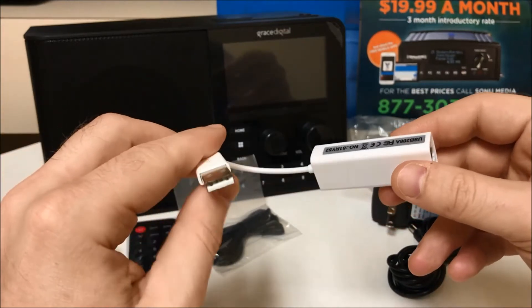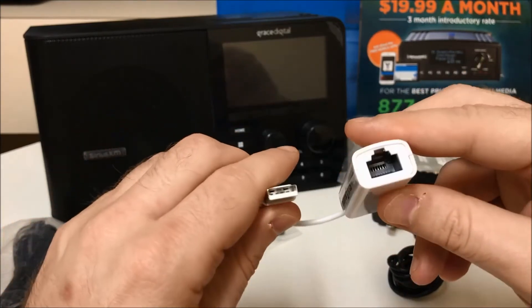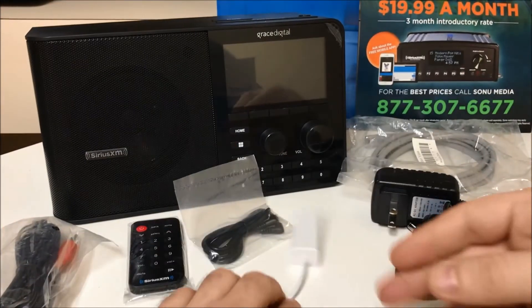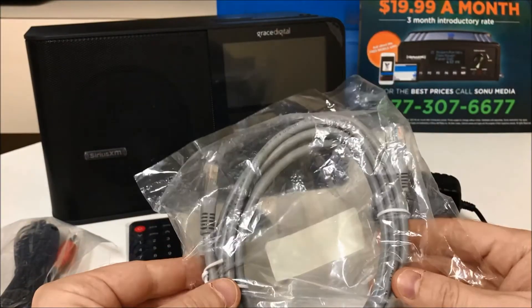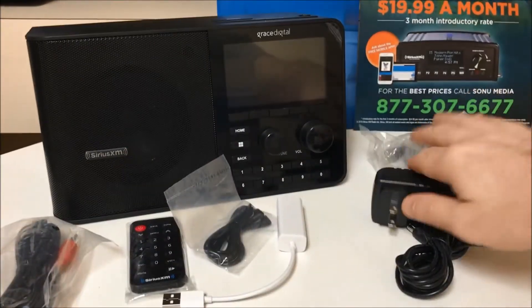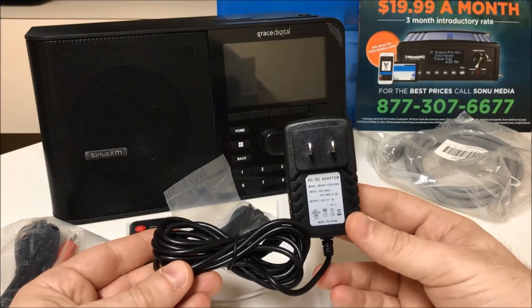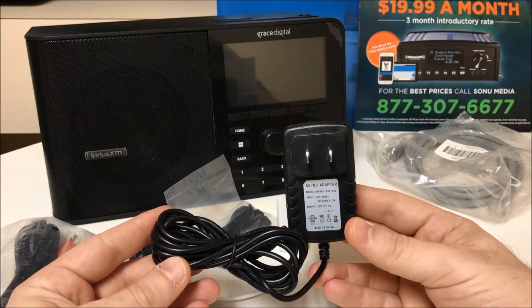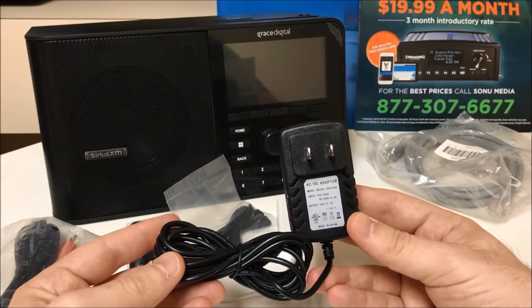The port in the back of the TTR2 radio is a USB port, so you do need this jack in order to connect your Ethernet cable. You also receive your Ethernet cable for your wired connection, and your AC power adapter. We must tell you: please do not use any other AC power adapter than the one that has been provided to you within your TTR2 Soundstation Business Radio package.